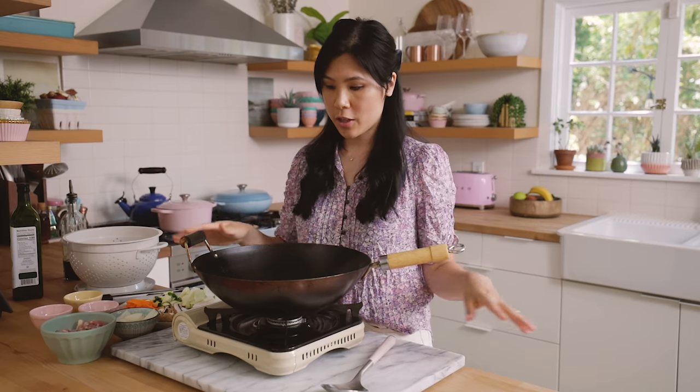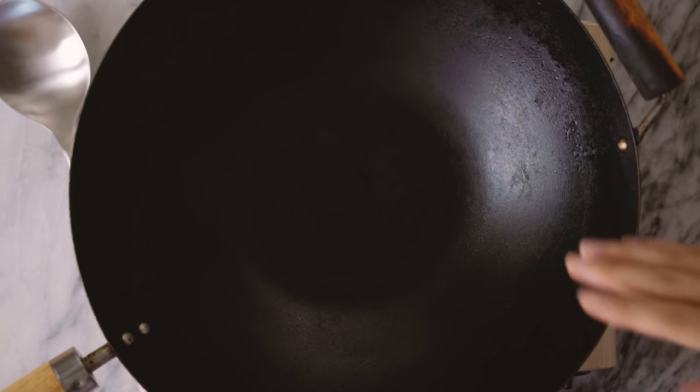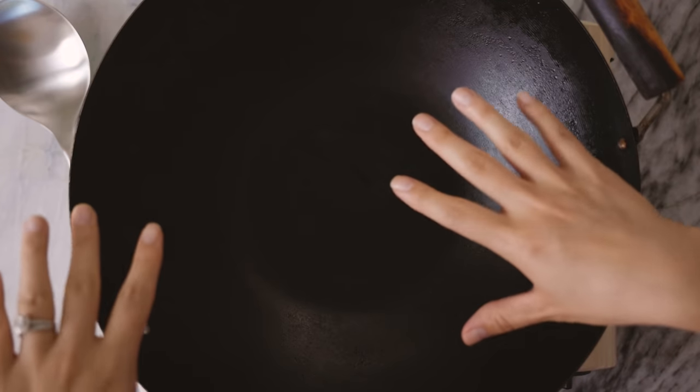Now we're gonna switch gears and use our wok. I get a lot of questions about what kind of wok I use and where I got it from. This one I originally bought from a restaurant supply store — it's 14 inches and came unseasoned. I seasoned it based on a video I found on YouTube, but you can find some pre-seasoned ones on Amazon, so I'll link to a few of my suggested ones in the description box below.